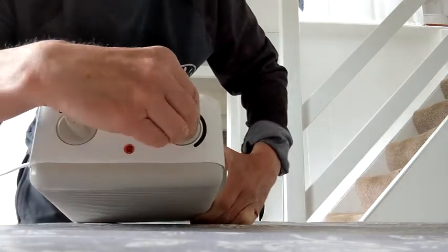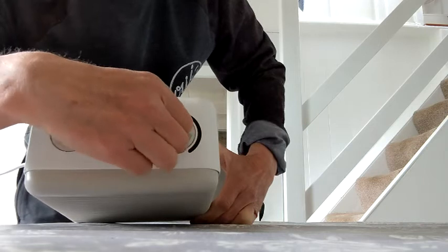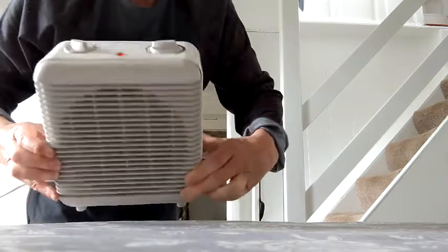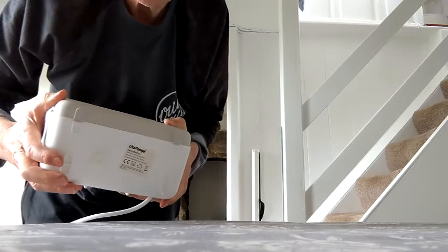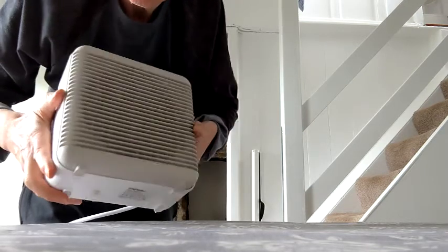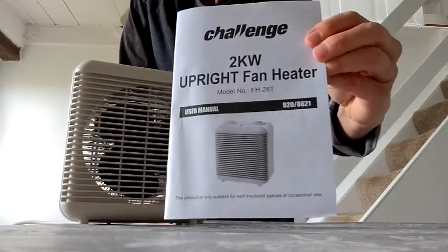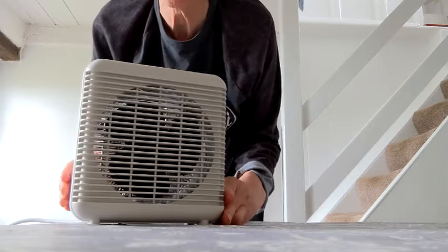This control is where you set the temperature. It has a very useful frost setting that will switch the fan on to protect a room from freezing. Underneath, I'd like to point out this safety switch — should the fan get knocked over, the safety switch is released and that switches it off automatically. This is the instruction manual that comes with it, and you'll be very surprised to learn that this heater is actually made in China.